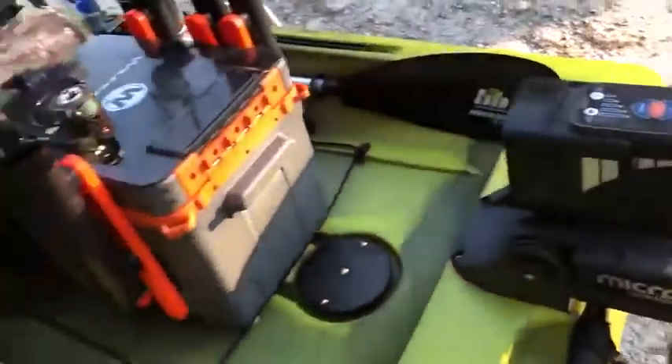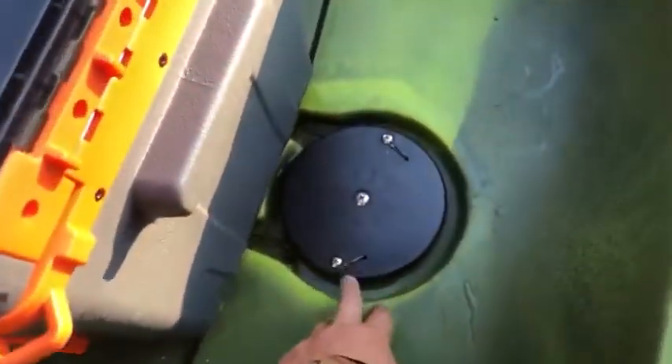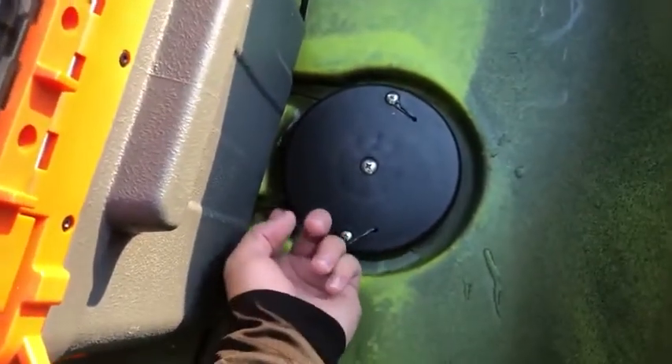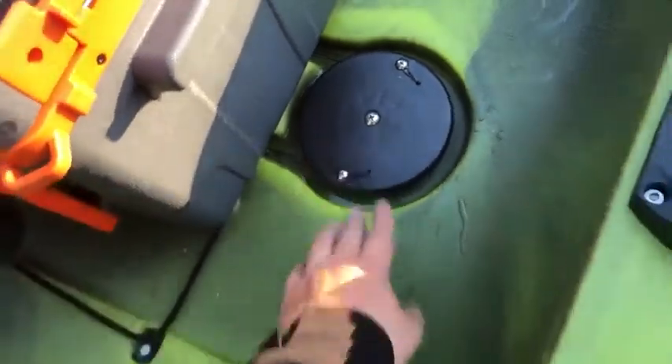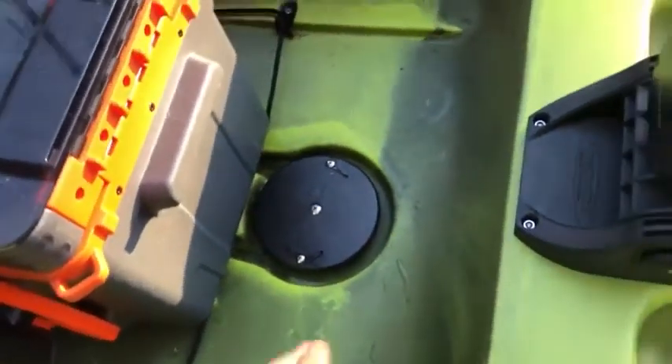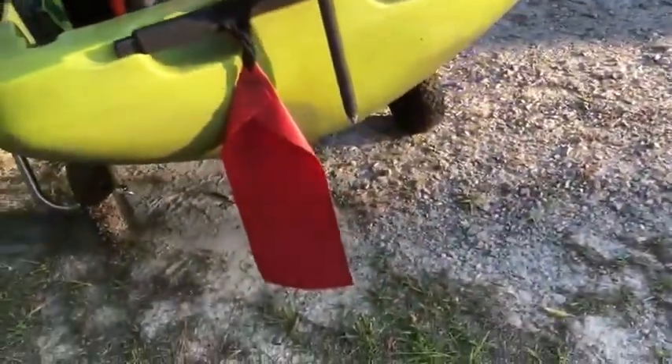The 2019 model comes with spectra wire already on the rudder, so I don't feel I need to upgrade anytime soon. I'm still just using the stock rudder and I don't have the Boondocks rudder.